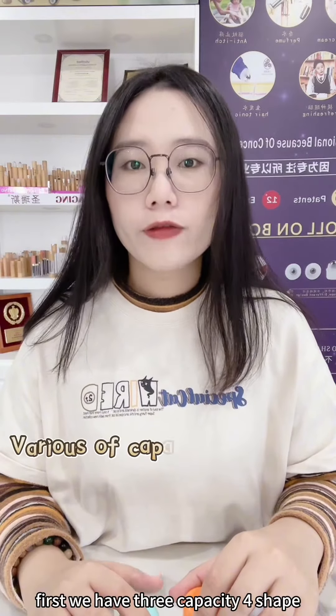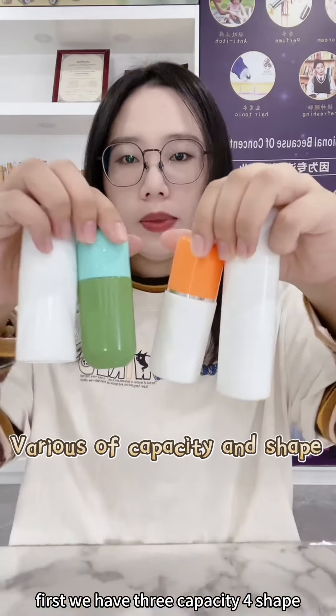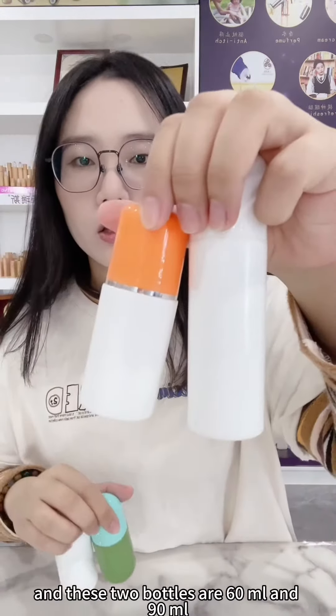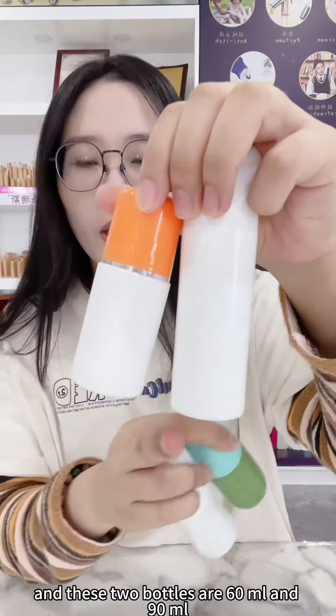First, we have three capacities and four shapes. These two shape bottles are 50ml, and these two bottles are 60ml and 90ml.